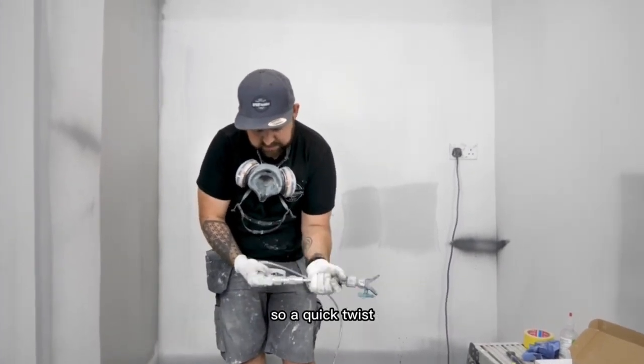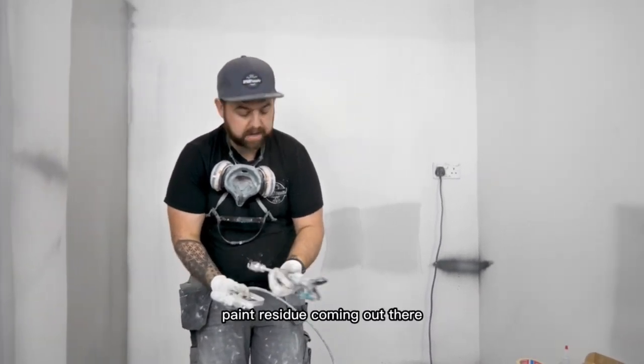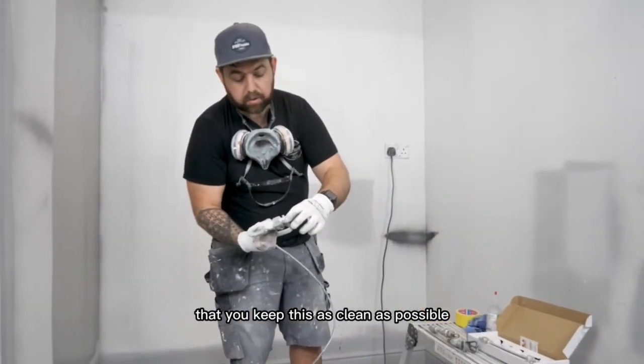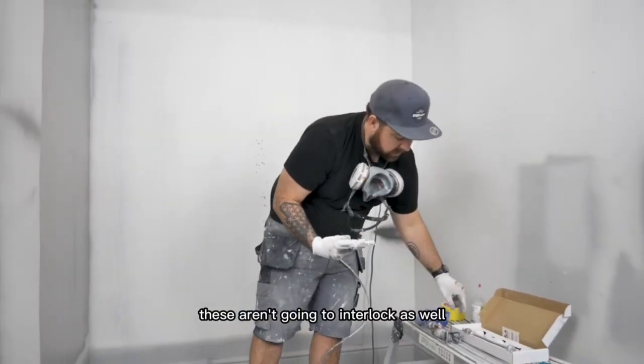So a quick twist — there we go. Machine still pressurised, absolutely fine. We've got a little bit of paint residue coming out there. Just need to make sure that you keep this as clean as possible, because obviously if this paint dries, these aren't going to interlock as well.